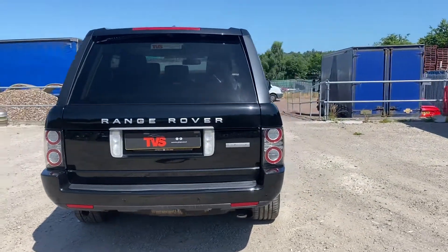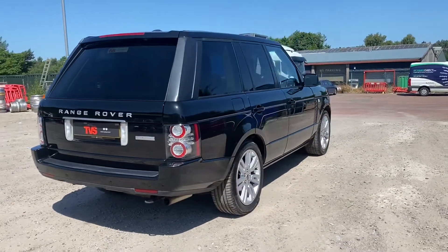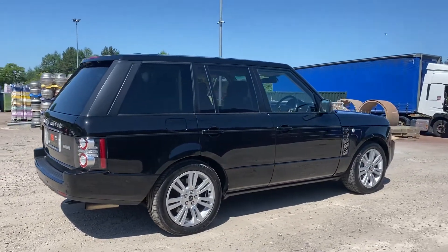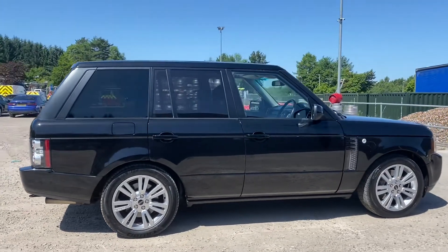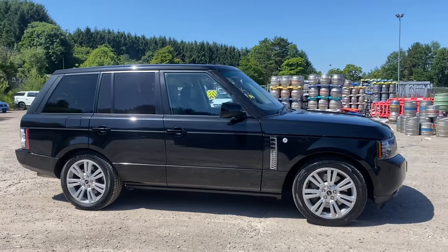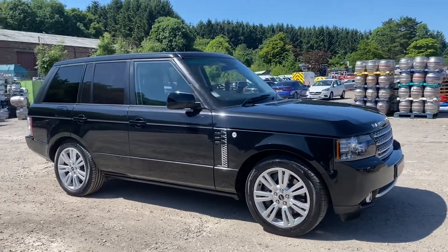It comes with the two keys that it left the factory with and it has comprehensive service history. There are 8 service stamps showing in the book and it has just been serviced again for sale. The vehicle is sold with a fresh 12 months MOT, RAC platinum warranty is included, as is a full 12 months RAC roadside assistance.